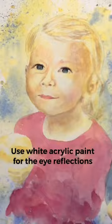Number 5: Some extra white acrylic paint will bring the eyes to life. Here's the finished portrait.